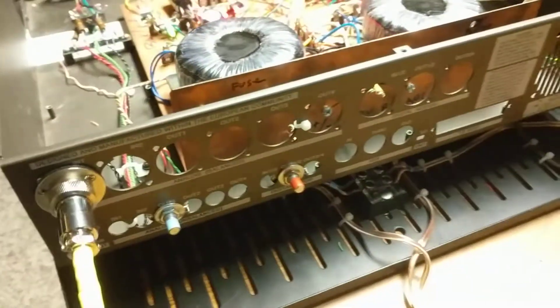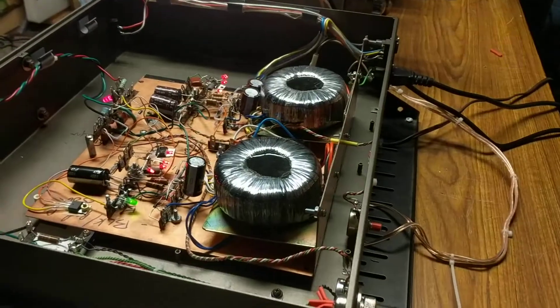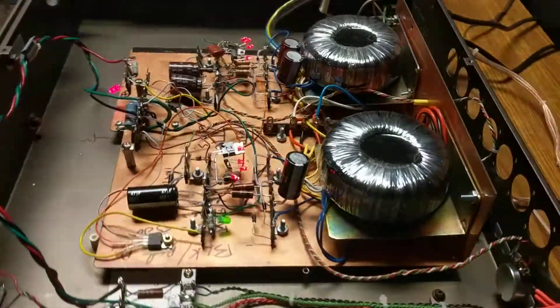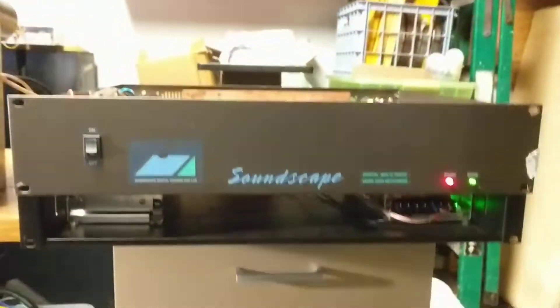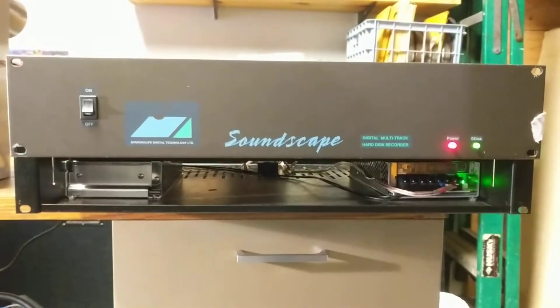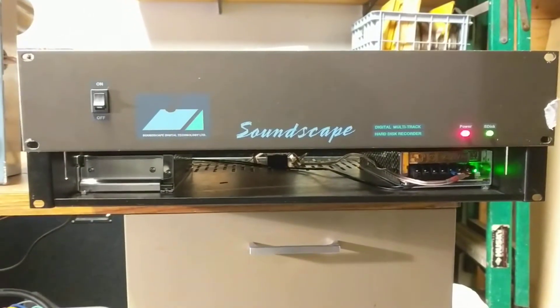This is a solid-state supply, a little smaller than the tube supply that was used. And here we have the front panel that shows what used to be in this box — an early digital audio workstation.